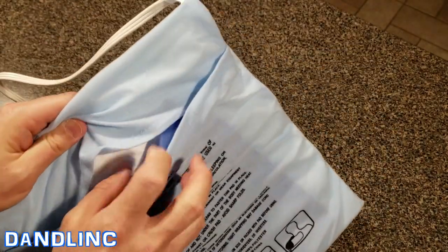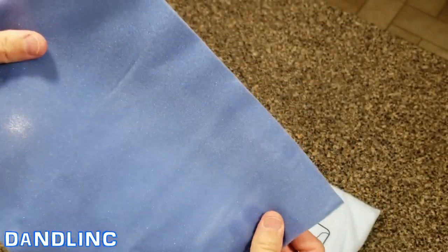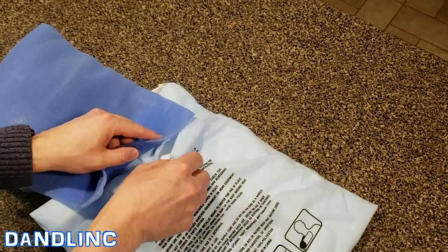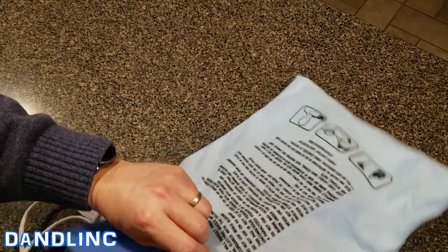On the inside we can see this pull-out spongy foam insert that helps you get that moist heat option.